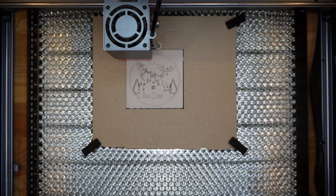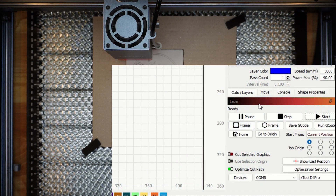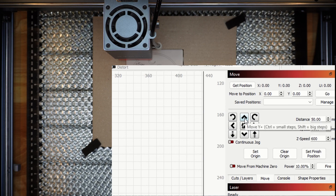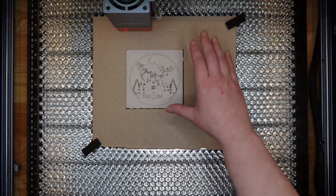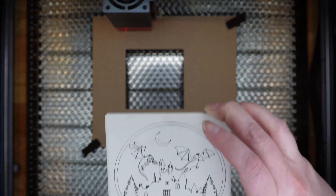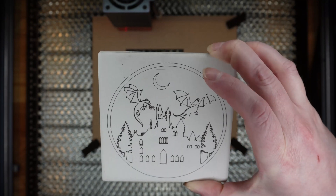When it's done, again use LightBurn to move the head out of the way so we can pluck out our coaster. Go back to LightBurn, go to the Move tab, move the head up 50 millimeters — it's now out of the way. Our project is done, so carefully pluck it out. Check it out — I love it!